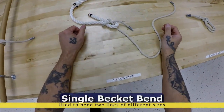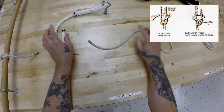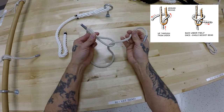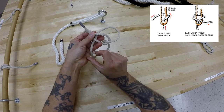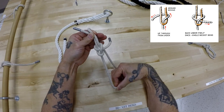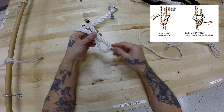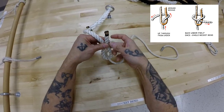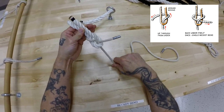Single becket bend, used to join two lines together or different sizes. Now, if you had your practice line, all you have to do is make a sharp bend, feed the other end through, around, and back through the part you just made. Pull the bottom to lock it down. On two separate lines: make a sharp bend, take the other one through, again around, then back through that bite you just made as you were going around, pull the bottom to lock it in.